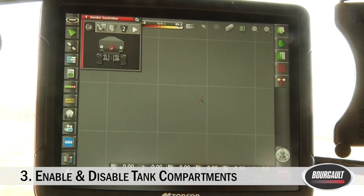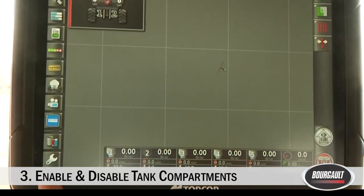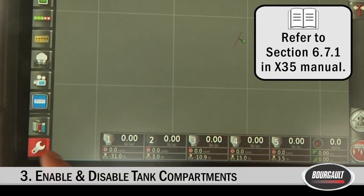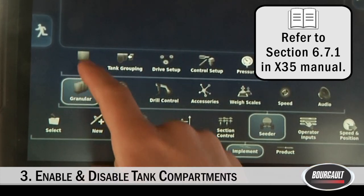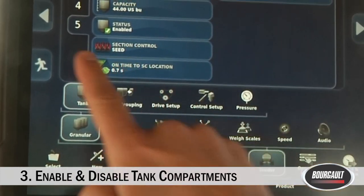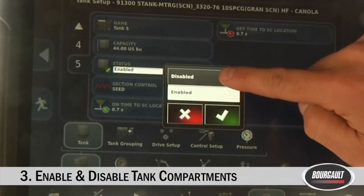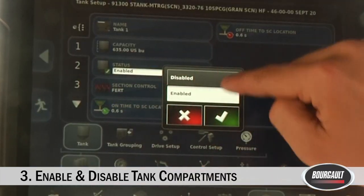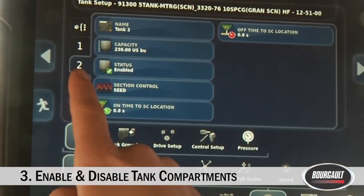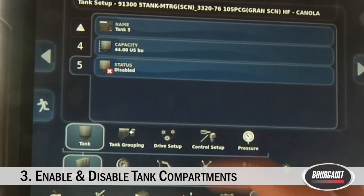We're going to go through enabling and disabling tanks. For example, if you have a saddle tank you're not using, you may want to disable it in the monitor. To do that, click on the wrench, go to Implement, Seeder, Granular, and Tank. I'm already on Tank 5. To disable it, on the status just click Disable. You can enable or disable any of the tanks you are or aren't using. For now, we'll leave Tank 5 disabled and go on to the next step.